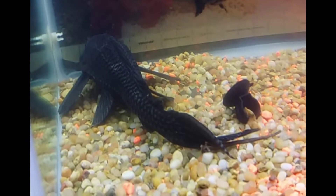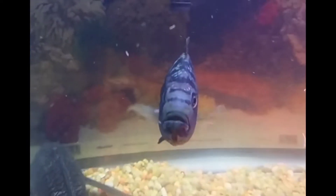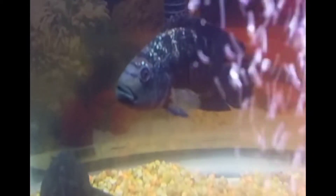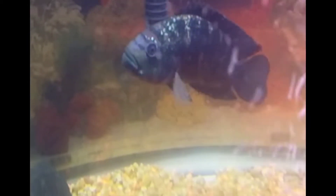Next, Oscar Fish tank setup. You can see all the tank setup details here. This fish produces a lot of waste, so it requires harder filtration. You need to maintain good water parameters and water quality for Oscar Fish.